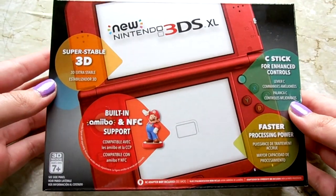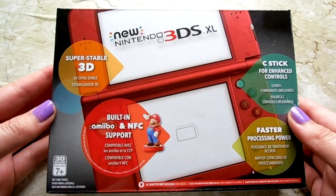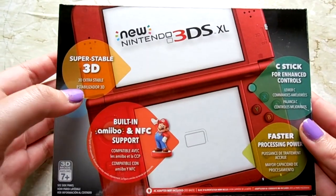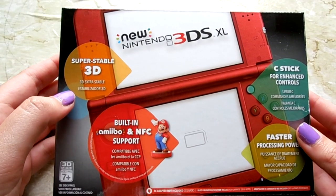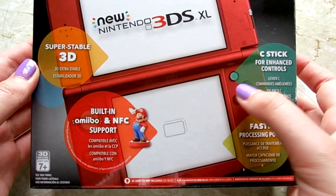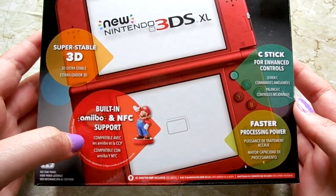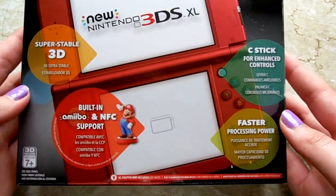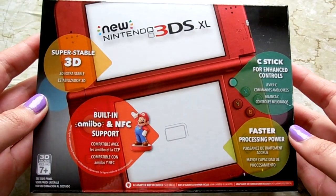So that's what I have right here. I got the red New 3DS XL and I'm going to unbox it for you guys. On the box it says super stable 3D, 3D extra stable. We have the C-Stick right here, which is new enhanced controls. It has built-in amiibo and NFC support and also faster processing power.